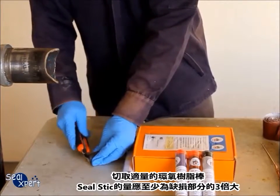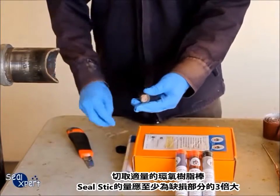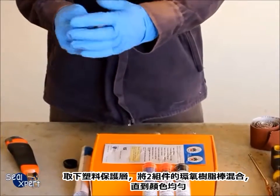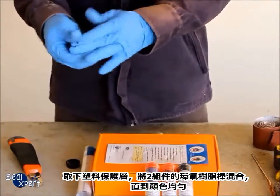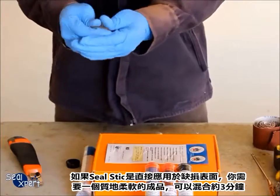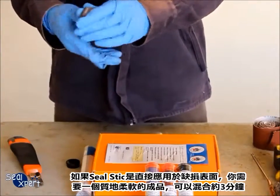Cut a suitable amount of epoxy stick. The amount of Seal Stick used should be at least three times the defect size. Remove the plastic protective cover and mix the two components until the colour is uniform. If the seal stick is applied directly on a defective surface and you require a soft texture, you can mix the seal stick for about three minutes.